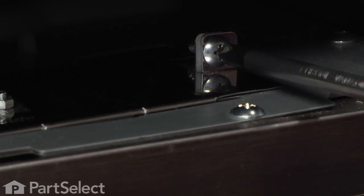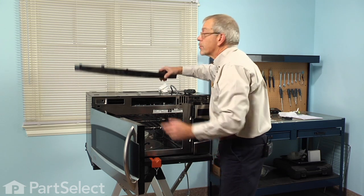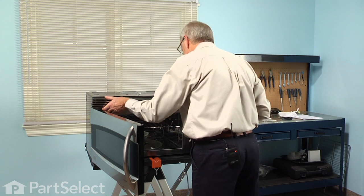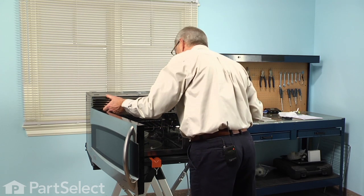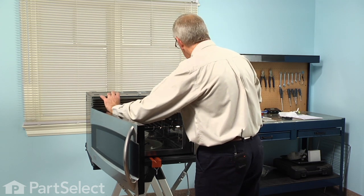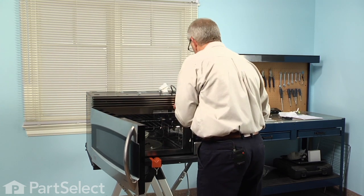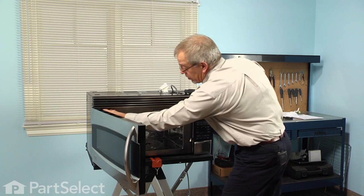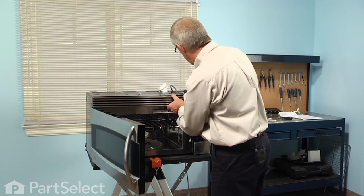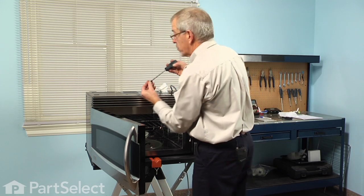Now we're ready to put the grill back on. Line up the tabs with the slots on the cabinet, and the two top tabs we have to tuck under the edge of the top of the cabinet. Make sure it's flush all along on the bottom side before we pop the top into place, and just a gentle tap — that will snap into place. Secure it with the two screws.